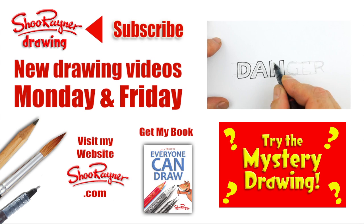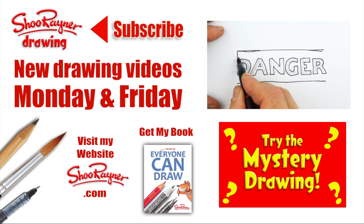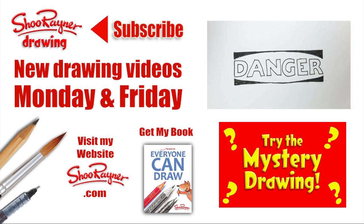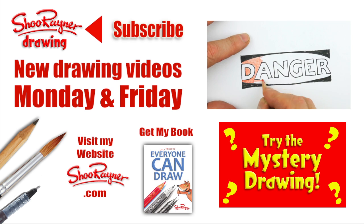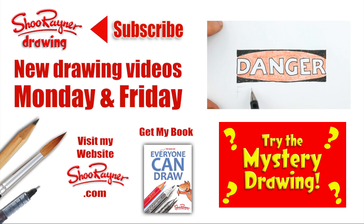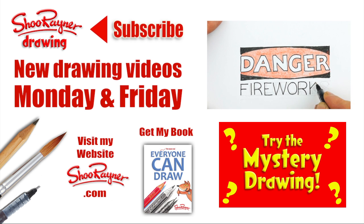Or just try the mystery drawing instead. Either way, make sure you are subscribed to the Shoo Rayner drawing channel for new drawing videos every Monday and Friday. Why not go and visit my website ShooRayner.com where you can get my new book Everyone Can Draw. In the meantime, keep drawing, practice, practice, practice, and keep revising for those exams. Good luck in those too. You take care — I'll see you next time. Bye bye.